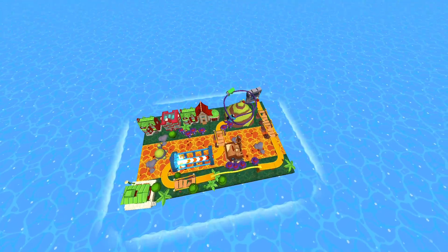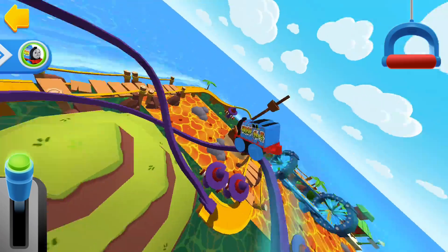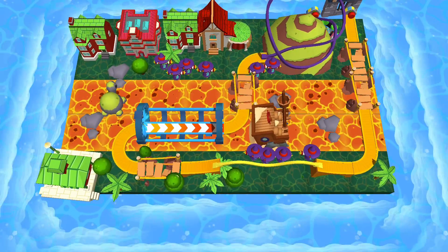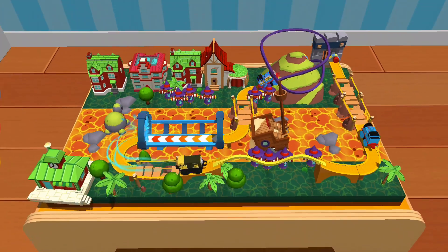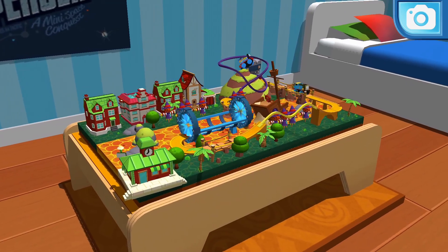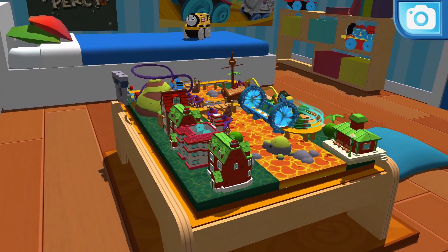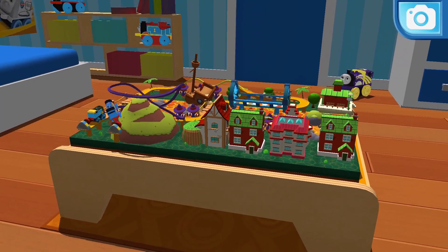Classic Thomas. Thomas. Classic Iron Ben. Thomas. That looks perfect. You've made the engines very happy.